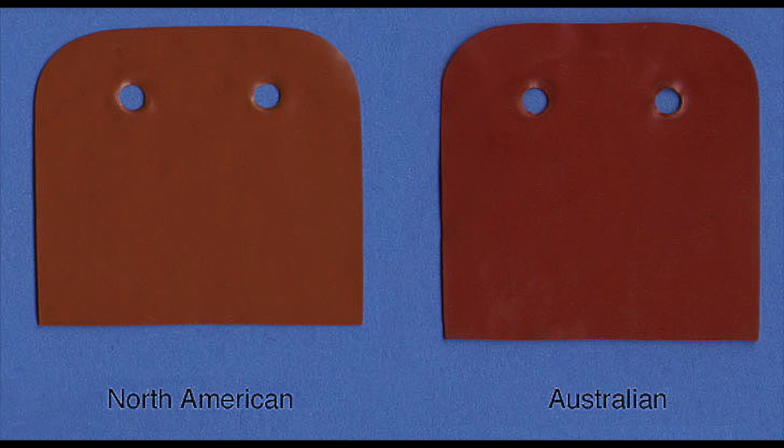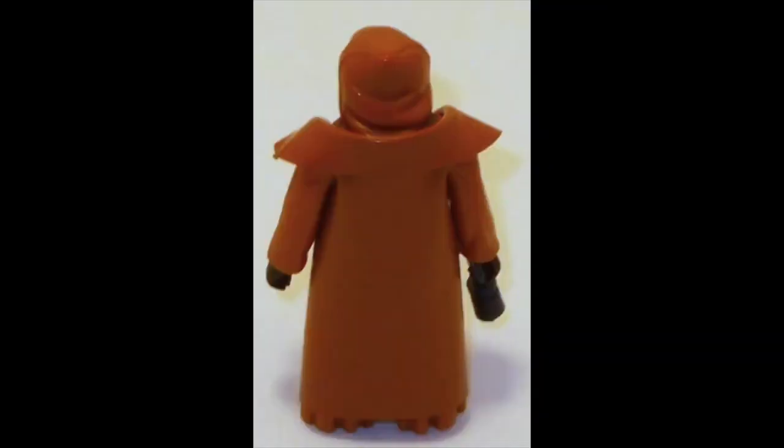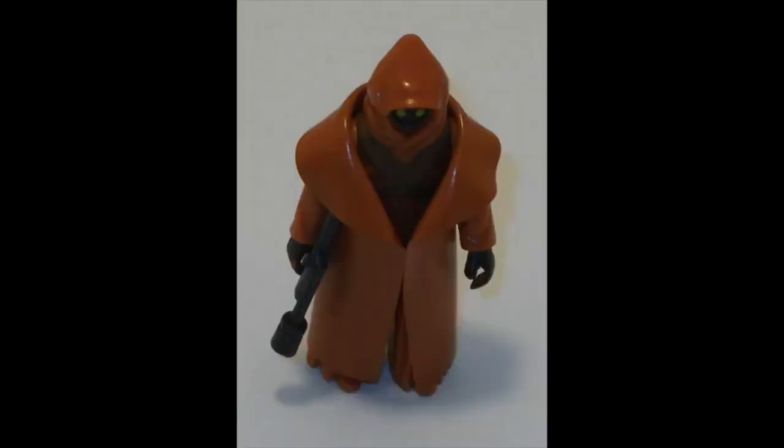Another big clue that someone just cut an Obi-Wan Kenobi cape is the arm holes. The cape should fit tight around the arms, like any of the other Star Wars figures that wear a cape. If someone's using a cut Obi-Wan Kenobi cape, it will be loose around the Jawa's arm due to the small Jawa arms. A real vinyl cape Jawa has smaller holes to fit tightly around the arm.